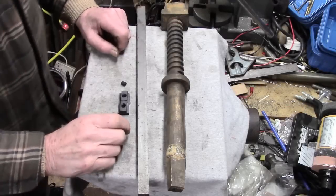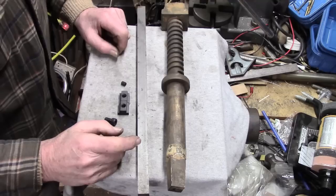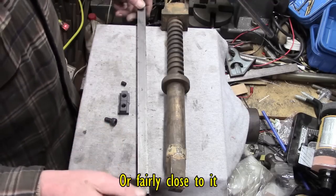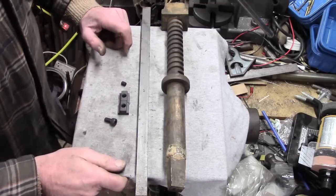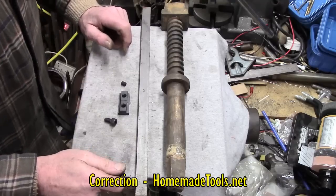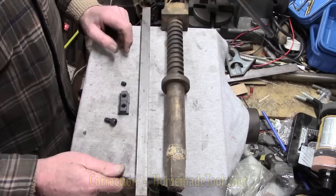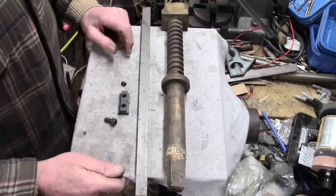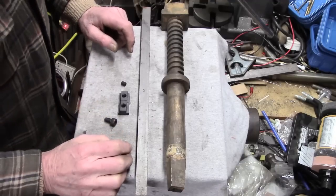Hey guys, I've got another project in mind. It's going to be something of a copy from something I saw today. There's a website, handytools.net, and there are some guys on there who come up with some very nice ideas. This one appealed to me because I want to get some more options for fixing materials on the mill.